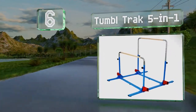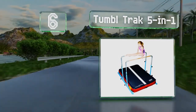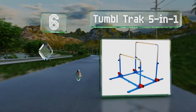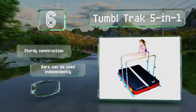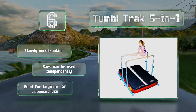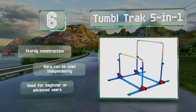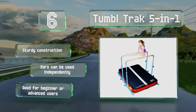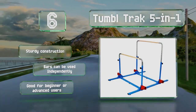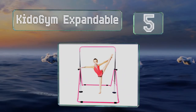Moving up our list to number six, with several ways to configure it, the Tumble Track Five-in-One is a versatile selection. Both pieces can be adjusted from 38 to 59 inches tall, and you can place them up to five feet apart, giving parents or coaches the option of training two little ones at the same time. It's a sturdy construction and the bars can be used independently — good for beginner or advanced users.